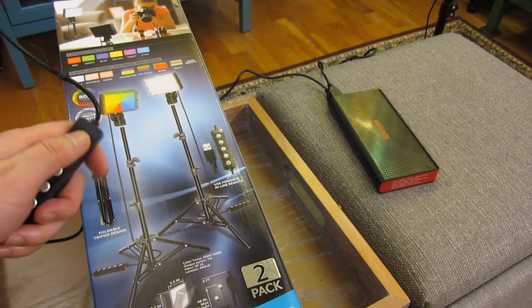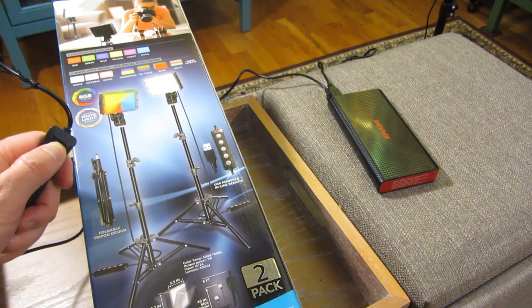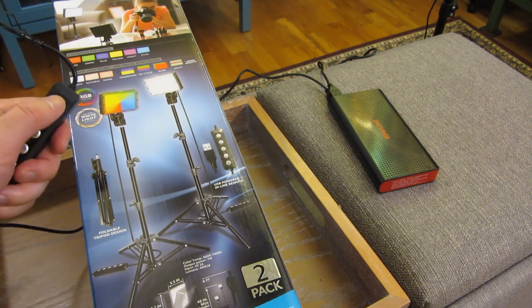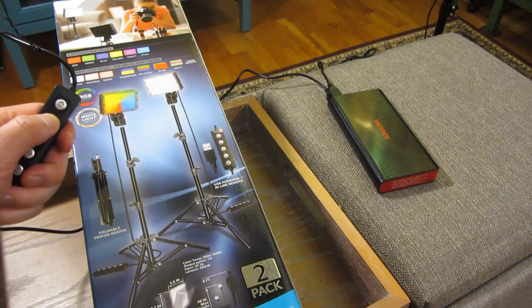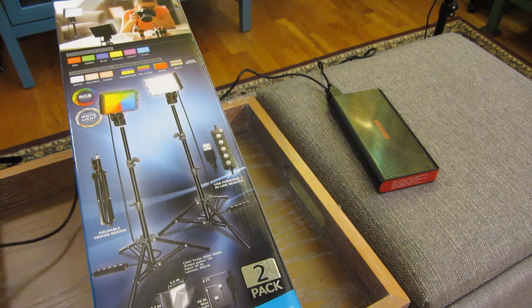Let me bring up the brightness. This is with just one lamp — dimming it down and making it bright again, showing the full range of brightness on the surface.